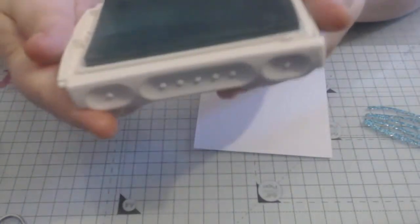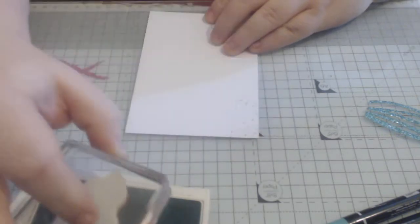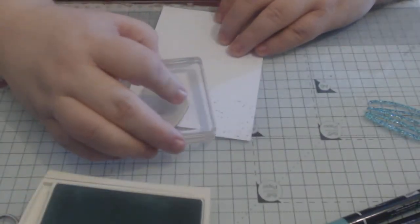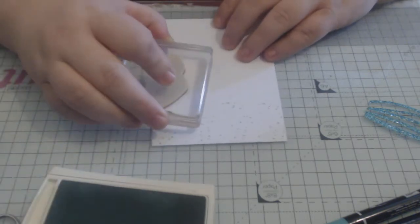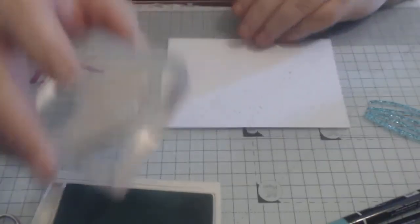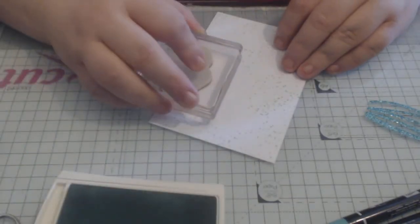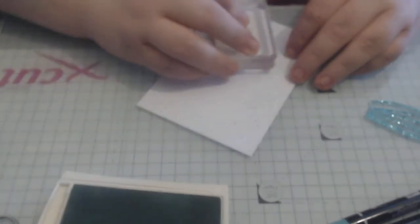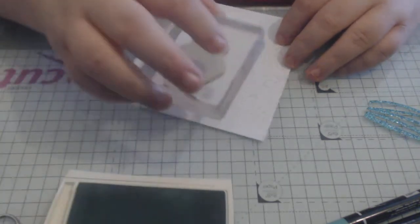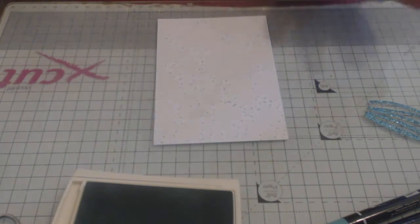For the background we are using Pool Party ink for the splodges. I have put this on block D and I'm just randomly splodging it on — make sure you cover your whole area. Give it a quick wipe and place it aside to dry.